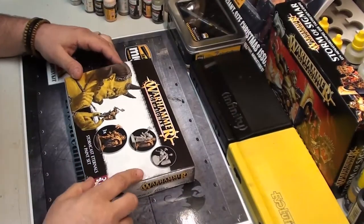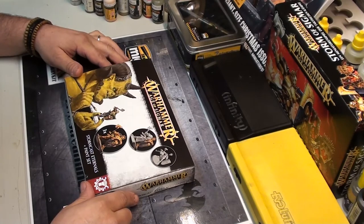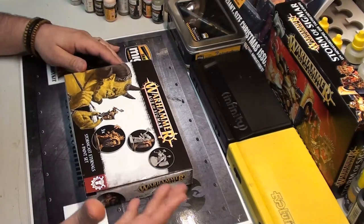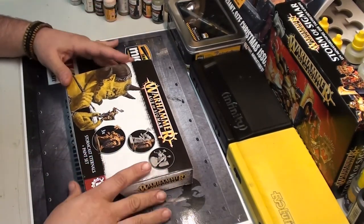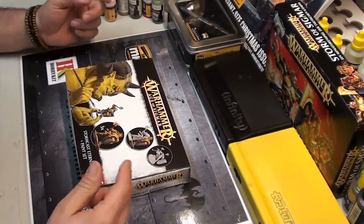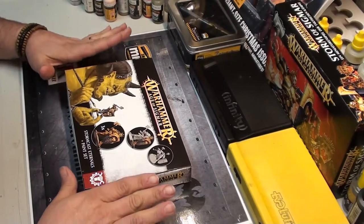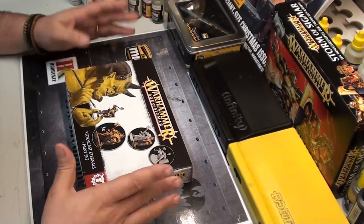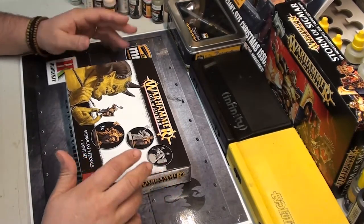I got this from Games Workshop — this is the Warhammer Age of Sigmar paint set with three figures. It's a good kit, a good set for you to know if you like to build and paint. This brings everything you need to paint three figures.